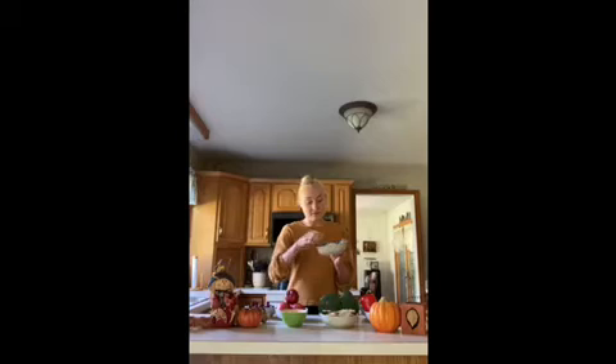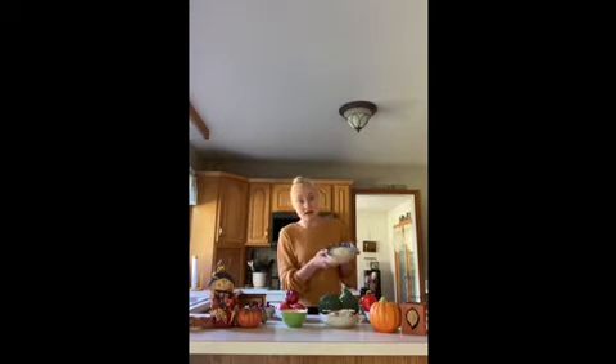Our next group is dairy. Right here I have some shredded cheese, and this happens to be non-dairy cheese. You can use regular cheese or cubed cheese — any dairy product will work to get the calcium.